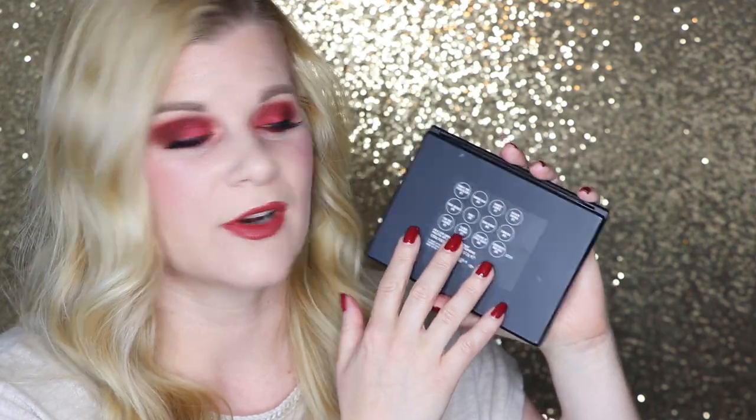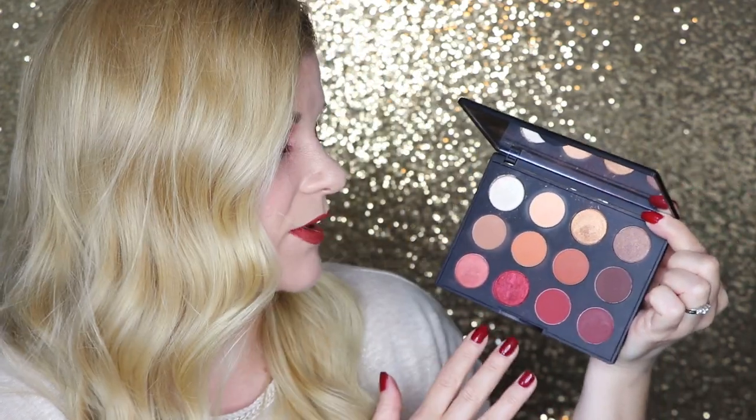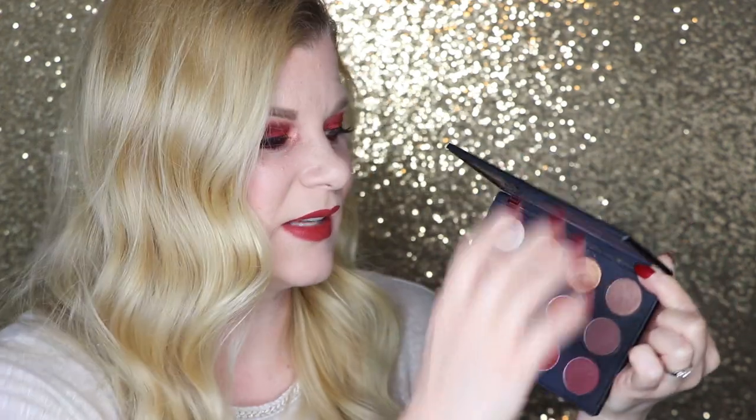The one thing that annoys me about this palette is that the shade names are only printed on the back, and it's a sticker at that. It seems really bizarre and cheap not to have the names on the inside — MAC is not an especially cheap brand. I understand they may use this palette format for multiple shade variations, but I really would have liked the shade names on the inside; most brands are doing that these days. In short, I'm really happy with this palette. I love the compactness, the sturdiness, the huge mirror, and the shadow colors. The MAC Artist Library Flame Buoyant palette is an absolute win for me.